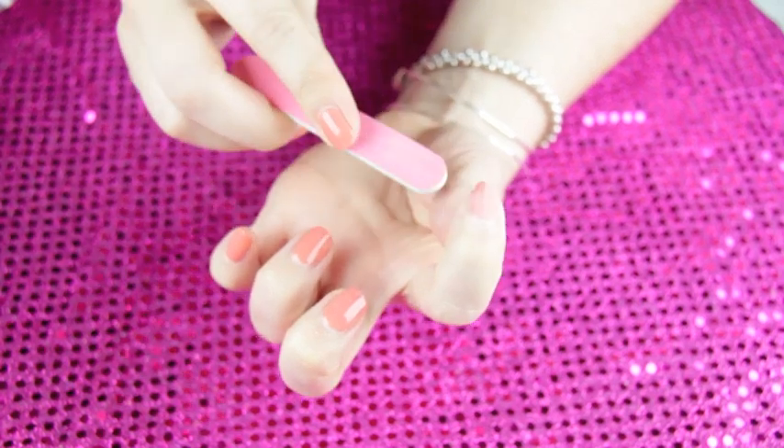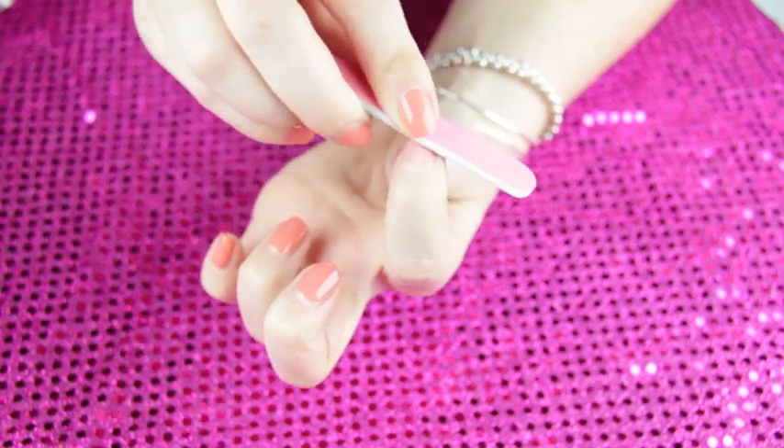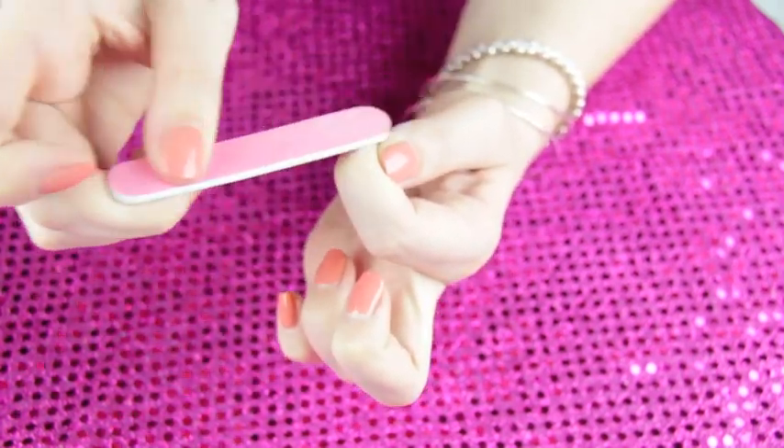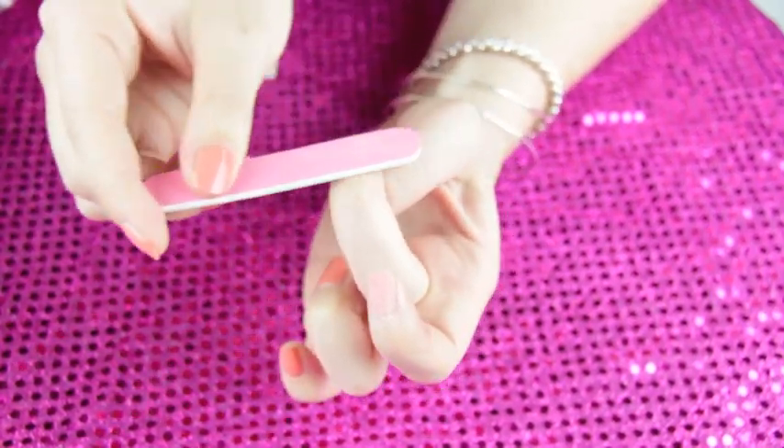After ten days I tend to bite them off or peel them — do not do what I do! If you peel it off or bite it off, you are going to ruin your nails. The proper way to remove this polish is to soak it in acetone for about 15 to 20 minutes. Once you feel it start to come off, you can scrape it with your other nails, then take it off and file off the rest. It is a little tedious to remove.